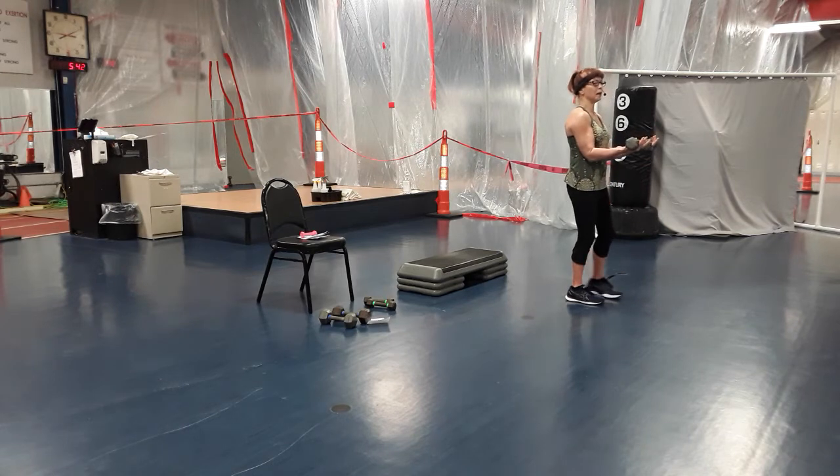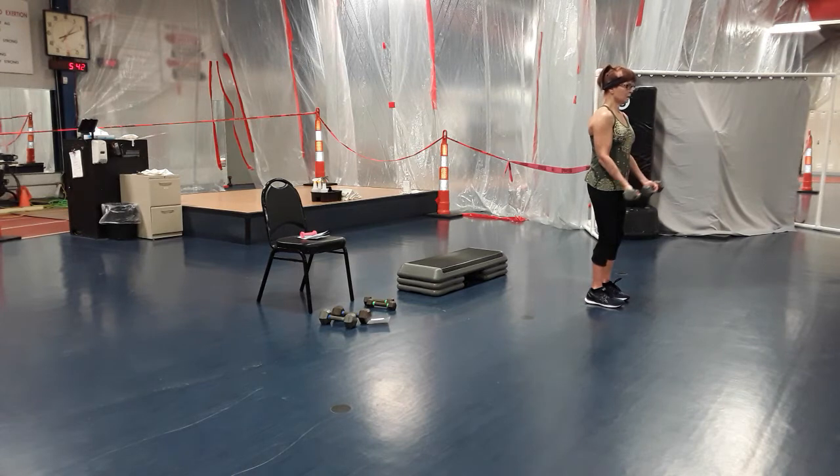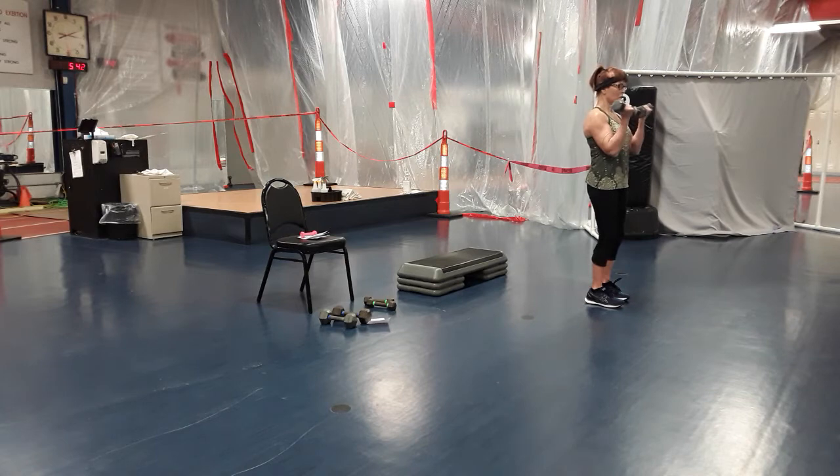Now we're going to bend to 90 degrees, halfway, holding it there. We're just going to lower down and halfway back up — the bottom half. Bottom half of the bicep curl — two, three, four, keeping those arms close to your sides. Five, six, seven and eight. Now top half to the shoulders — halfway down, two, three, four, five. Think about it — what are you working? Six, bicep — squeeze it. Seven and eight.